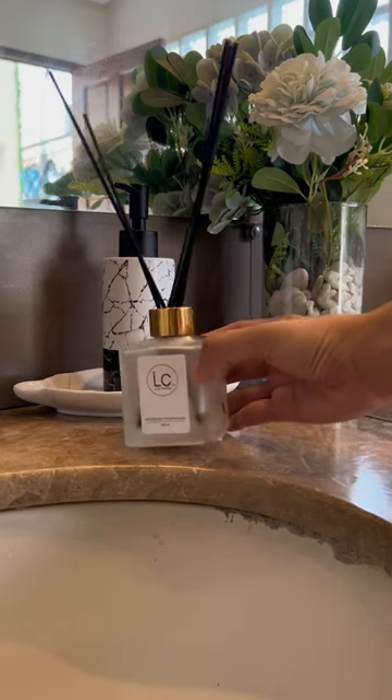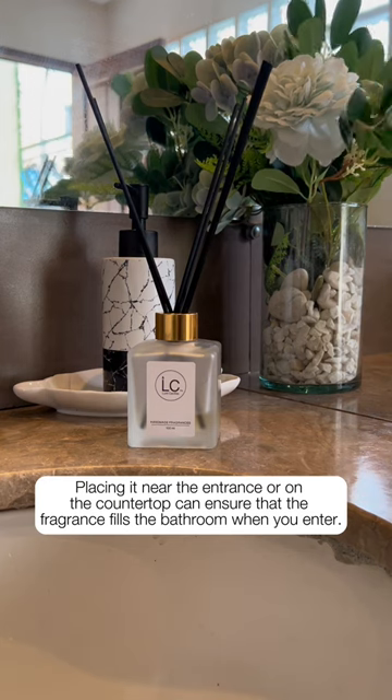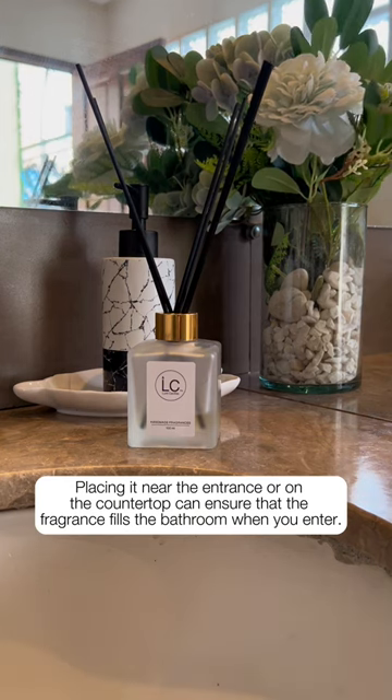Placement. Placing it near the entrance or on the countertop can ensure that the fragrance fills the bathroom when you enter.